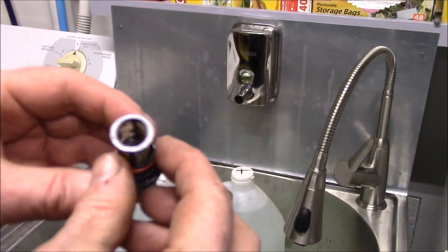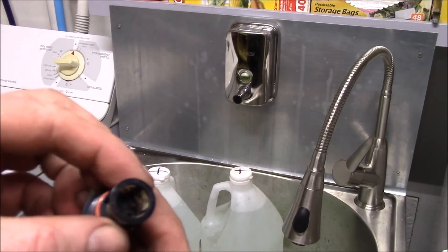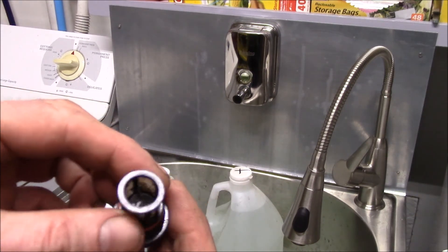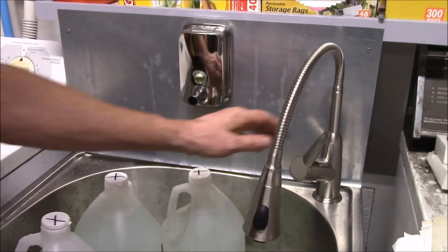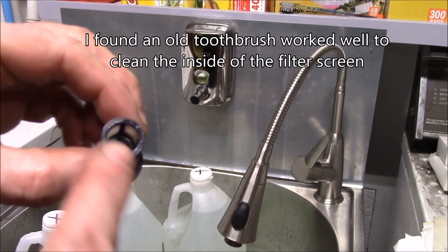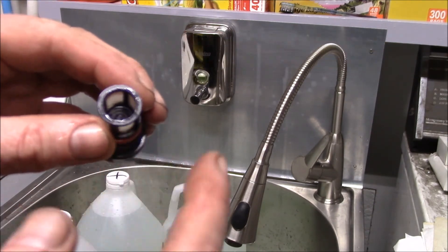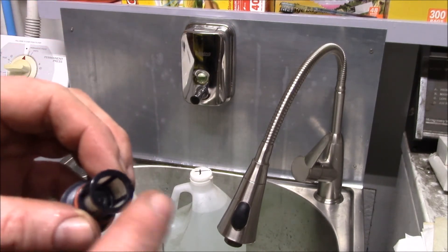One thing I forgot to do was check the inlet filter. You can see it definitely picked up a lot of crud — it was pretty clean before, but you've got to rinse that out. All the sediment from descaling ends up back in here, so you have to clean it out afterwards. It was definitely plugged up. Good idea to check it beforehand, but definitely check it afterwards. That just screws in right next to the cold water pipe.